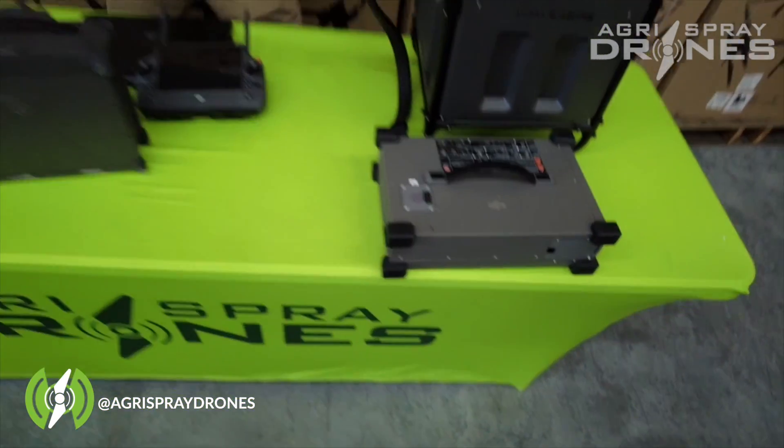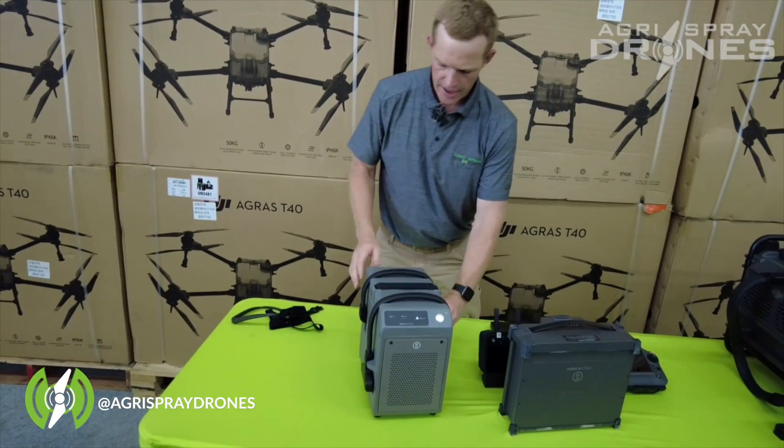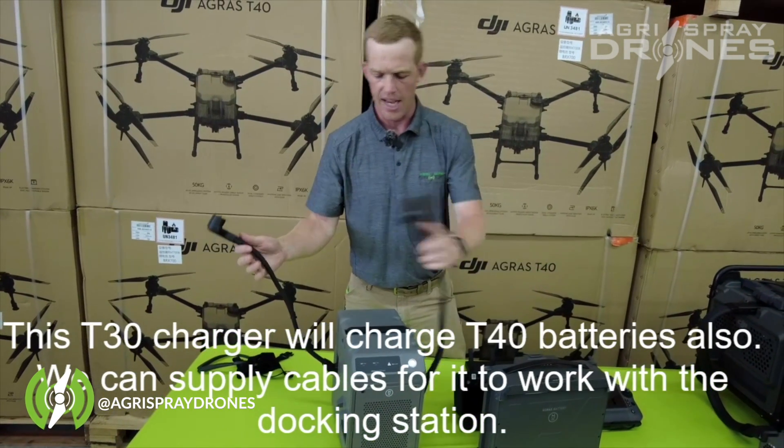Let's take a look at the T30 charger. This charger has two leads on it — not just one — but it still only charges one battery at a time.